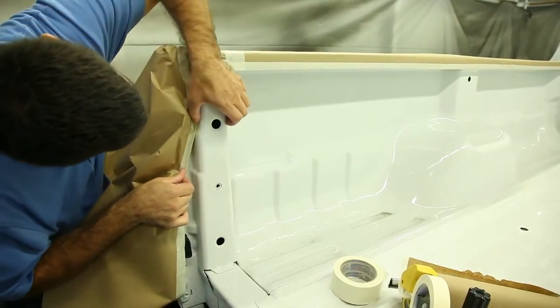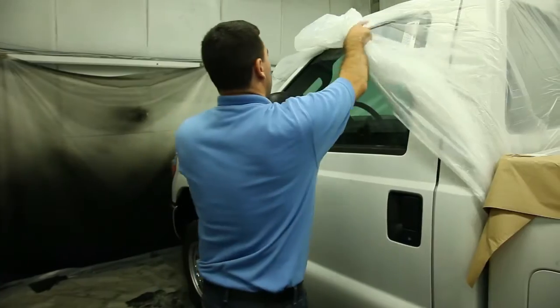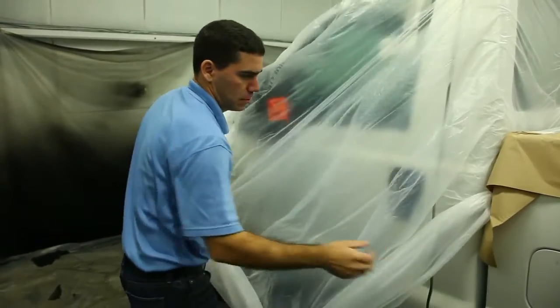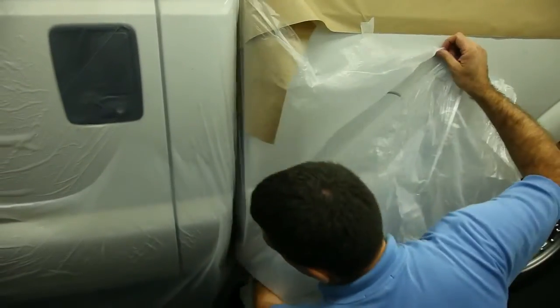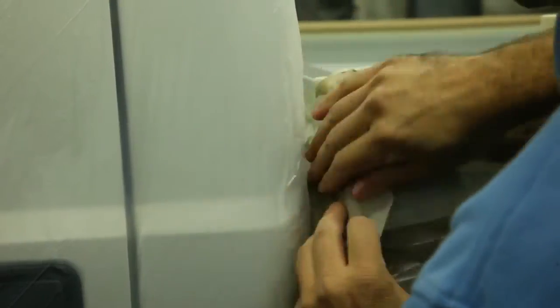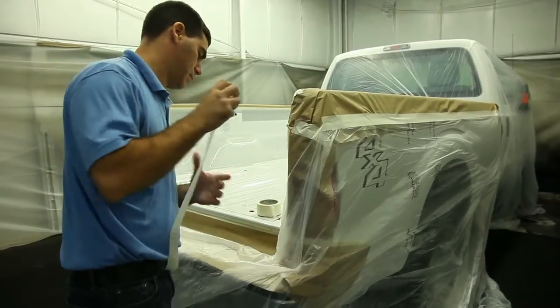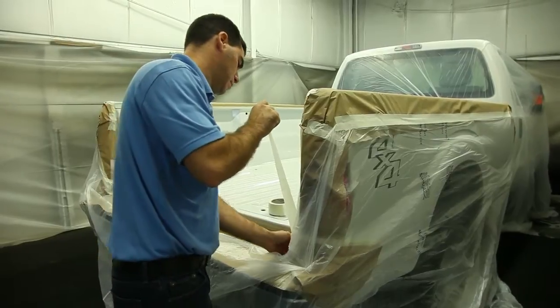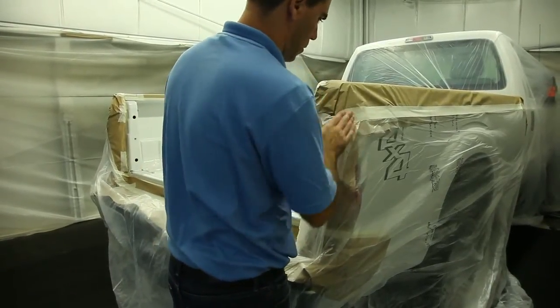Use masking tape and masking paper to finish masking off the truck bed as you did with the tailgate. Drape and tape clean plastic over any exposed truck surface — make sure you tuck the plastic underneath the truck. Be careful to create a tight seal to ensure no Rhino Linings material gets through the masking and to avoid overspray. Once the truck bed is completely masked, you are now ready to begin prepping the truck bed.